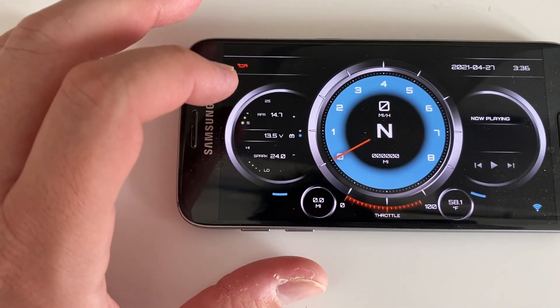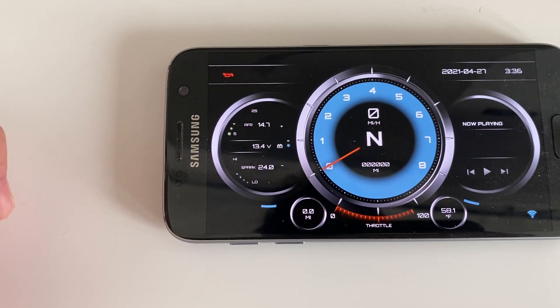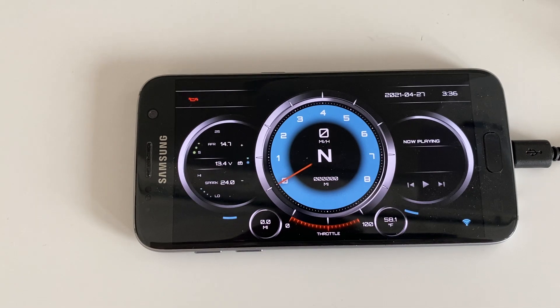And to confirm, we have the voltage here — the battery voltage — and I can verify that's correct. So here you go, this is a short guide on how to do this.